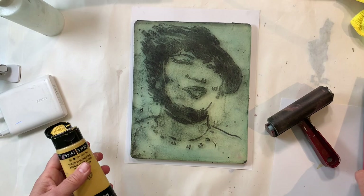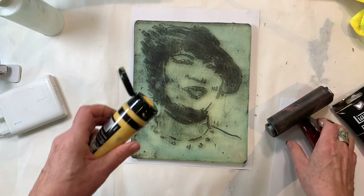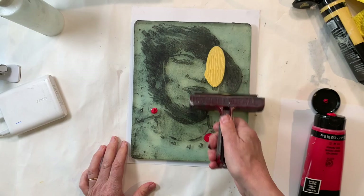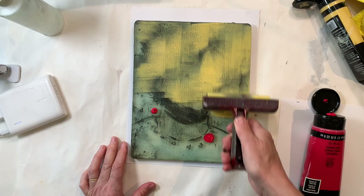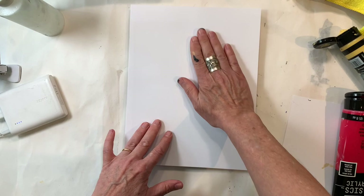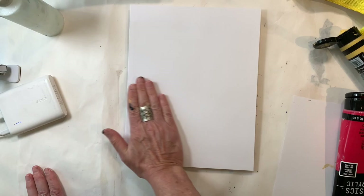After it's dry, I'm going to apply just one layer of a couple of colors thinly. Here, you can use a little more pressure.